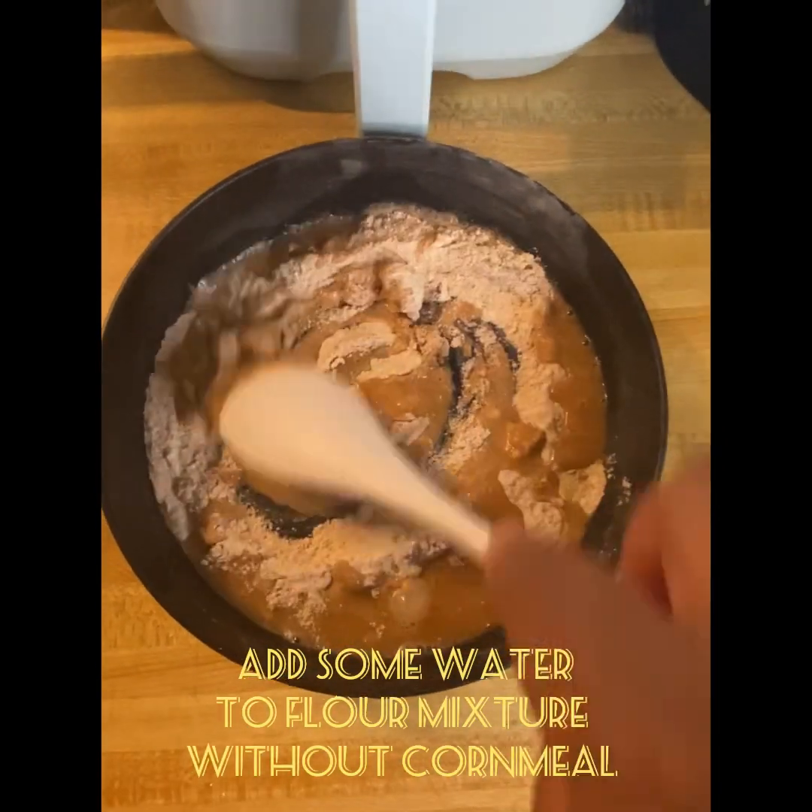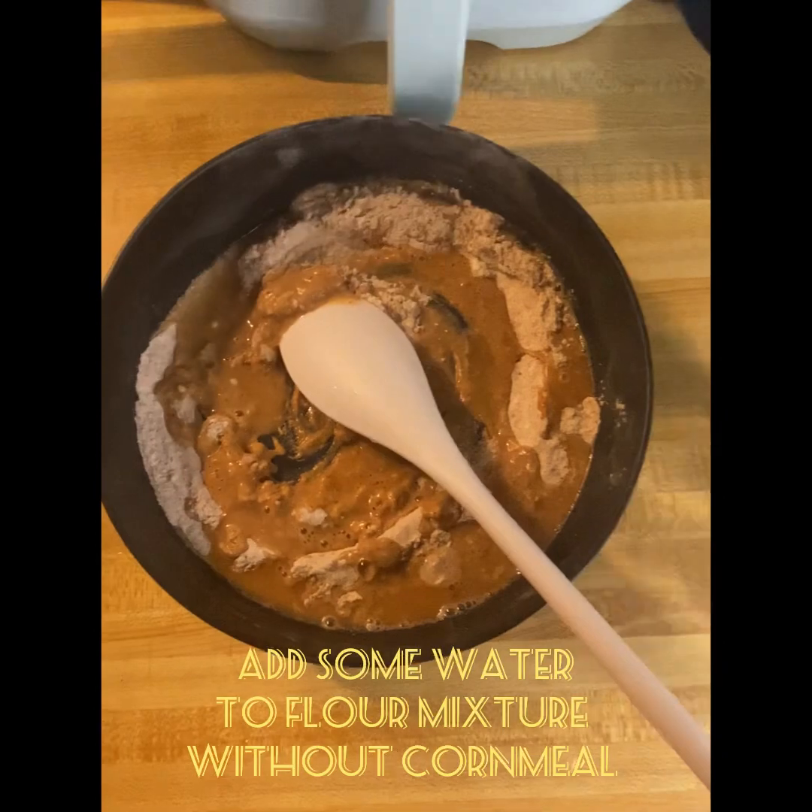Once marinated, I'll start to make my batter and fry my chicken.